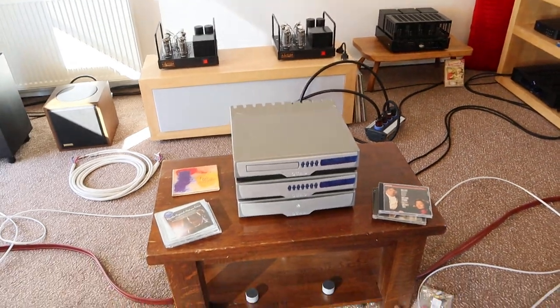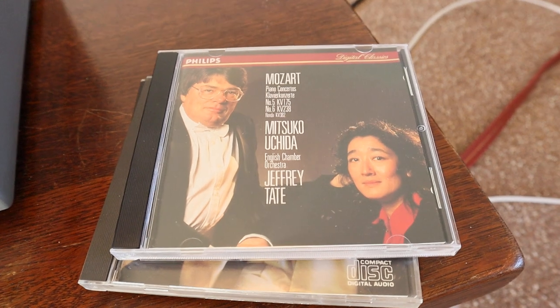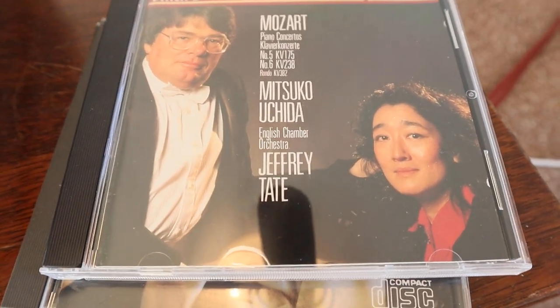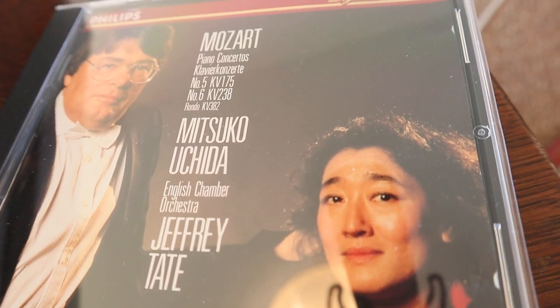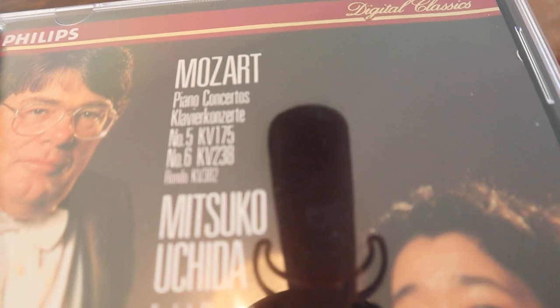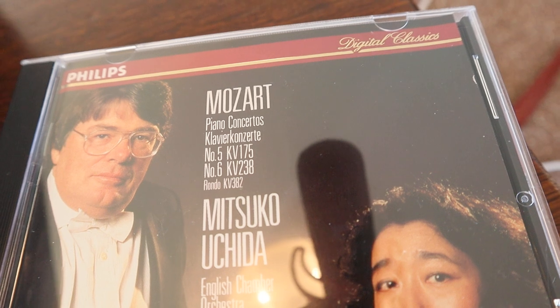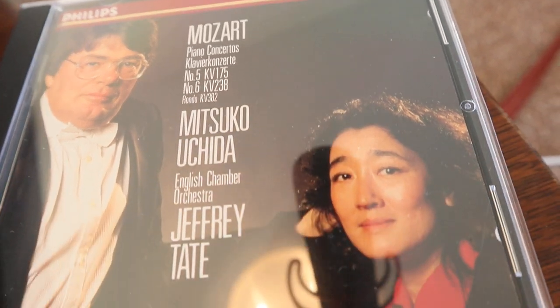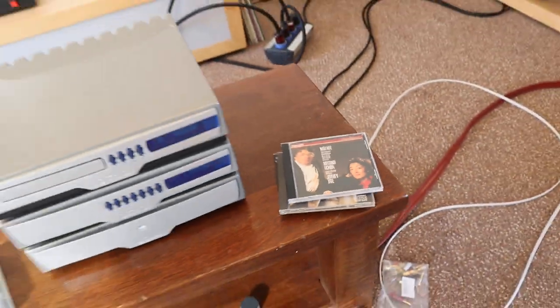Maybe that's all for today. At the moment I'm playing some classical music — if you'd like to hear a good recording, let me see if I can put this one on for you. This is a really, really very good recording.